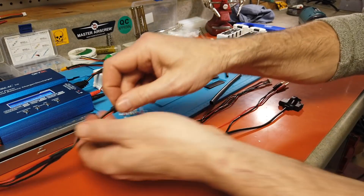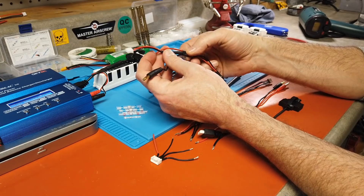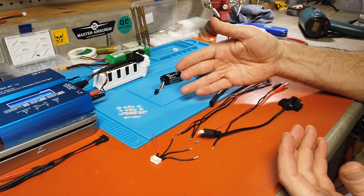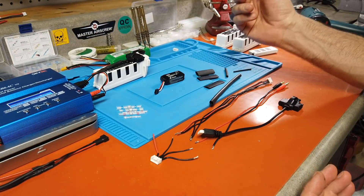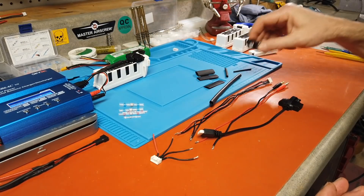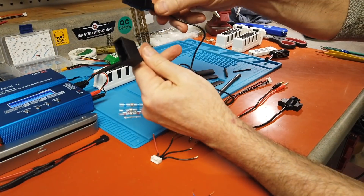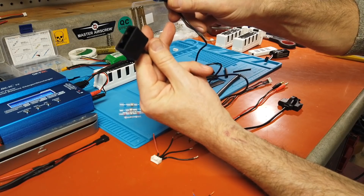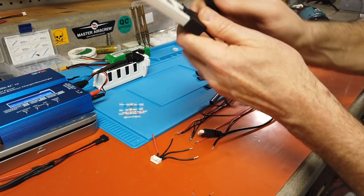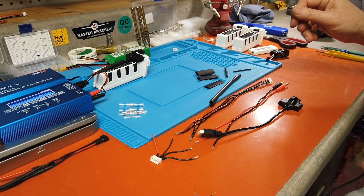We're going to make a balance cable today — great for those of you who do not like soldering. I previously made one for my Hubsan cable, where I cut into it, added banana connectors, and made my own charger balance charging cable. This is for my IMAX B6 AC version 2, which has the capability to charge LIHV batteries — higher voltage batteries at 11.4V, versus a normal LiPo at 11.1V.